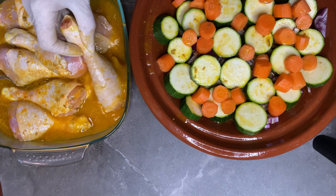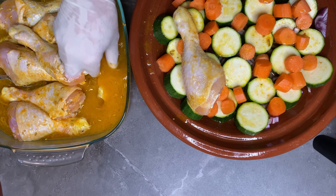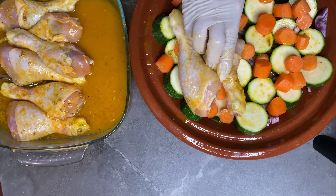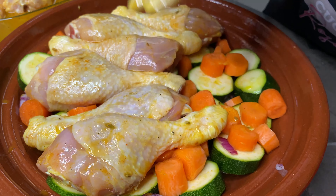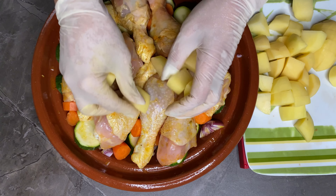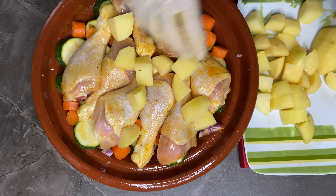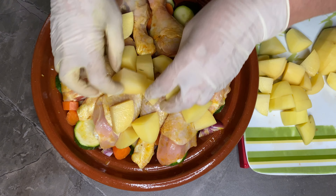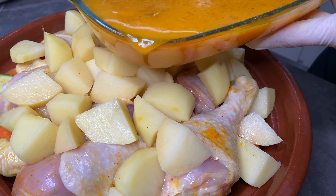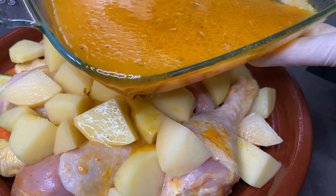È arrivato finalmente il momento di adagiare sopra le mie cosce di pollo. Comprimo bene con le mani e per ultimo faccio un altro giro di patate. Verso sopra tutta la mia marinatura — guardate che bel colore!